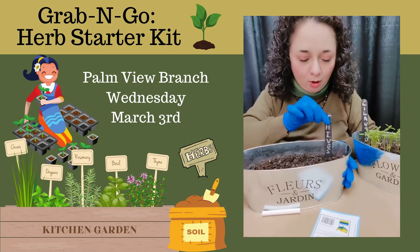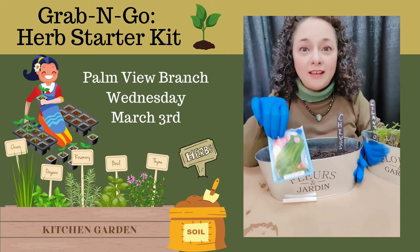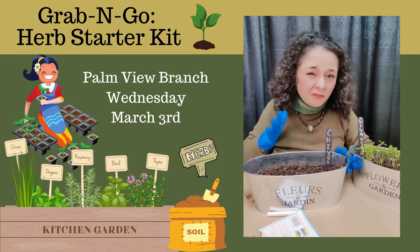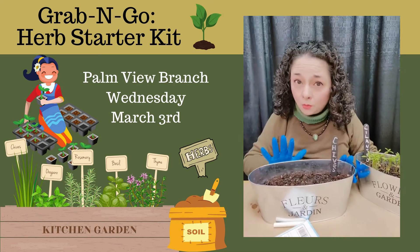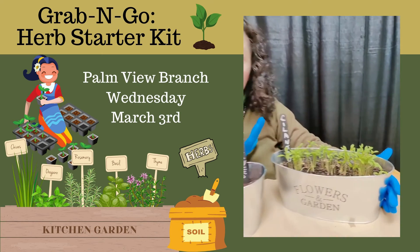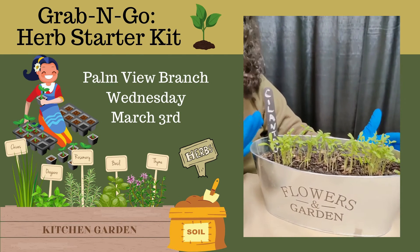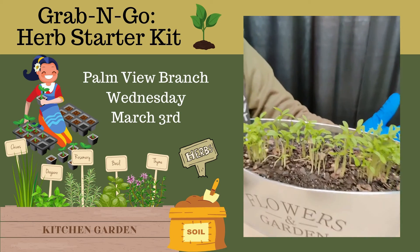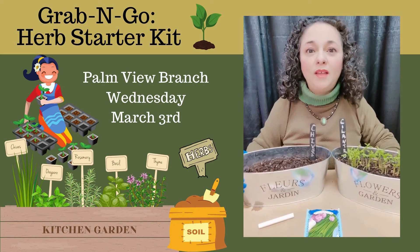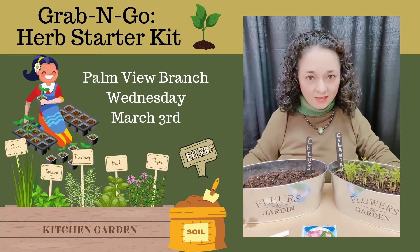Now we're finished. I've already put in my marker, which will remind me that I've planted chives. I went back to the package to make sure that I identified it correctly. Remember that this will start sprouting within five to seven days, more or less. Make sure you put it on a window sill so that it has plenty of light. Here is an example of something that we planted about two weeks ago — this is actually cilantro. Always make sure to put it where there's plenty of sunlight and check that soil to make sure it's moist, not saturated. Remember that these kits will be available at the Palmy Branch Library on Wednesday, March the 3rd, and there will be a limited supply of kits available.